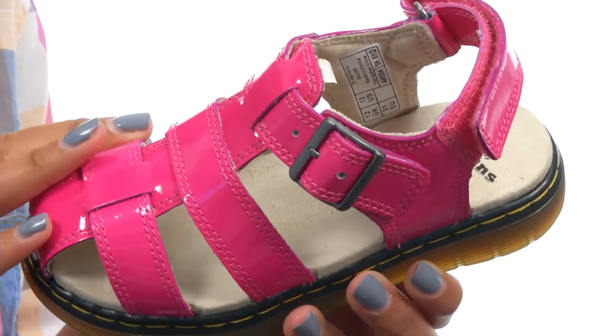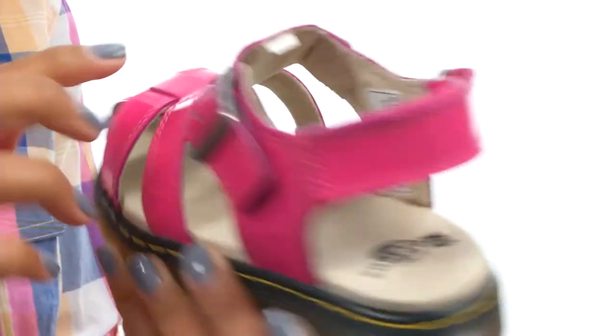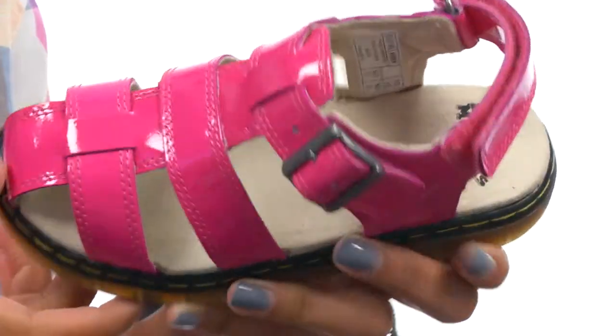This shoe is made with a beautiful leather upper that comes with a fully adjustable buckle closure and a hook and loop closure on the back. The inside of the shoe gives you a microfiber footbed and a cushioned insole that provide a comfortable environment for little feet.